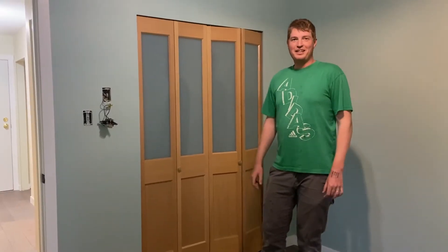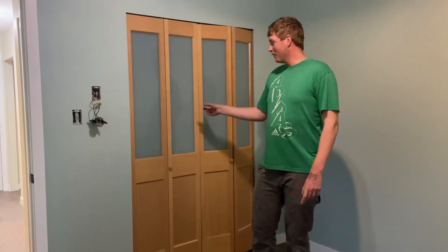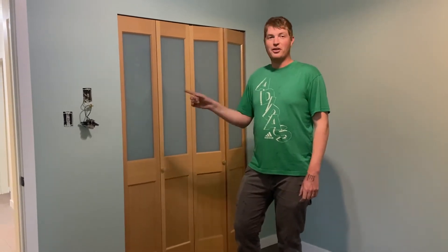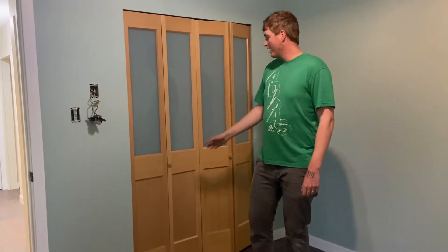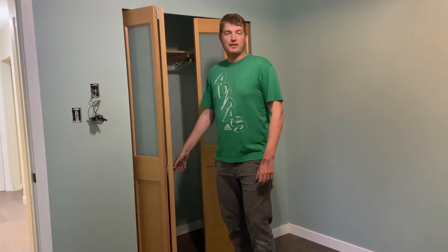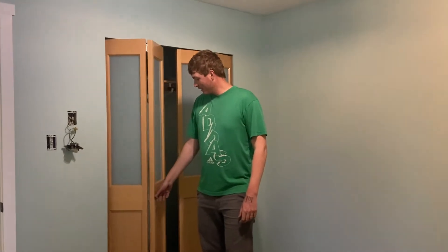In today's video, we're going to show you how to install bifold doors. We installed these doors behind me yesterday, and today we have one more set to install in the hallway — which is just a single folding set. They're super easy to install; I do suggest you have a helper for holding things and measuring. Let's get started.